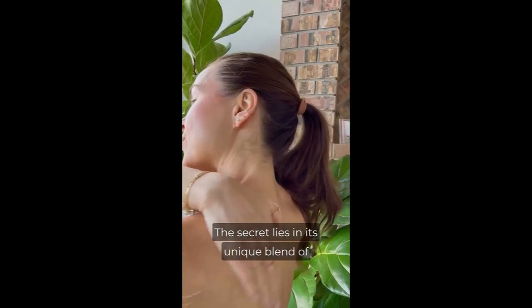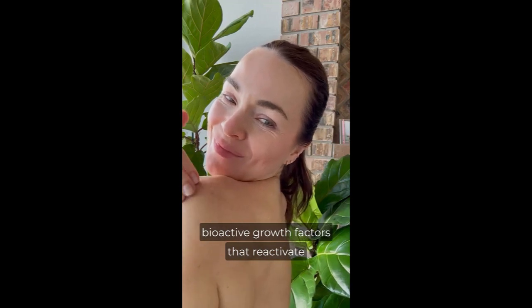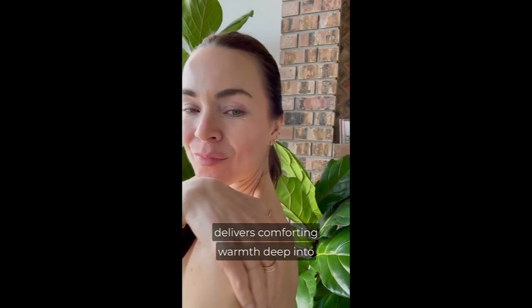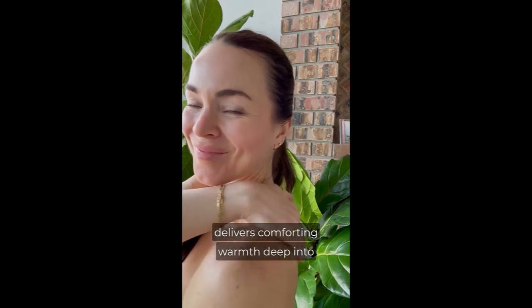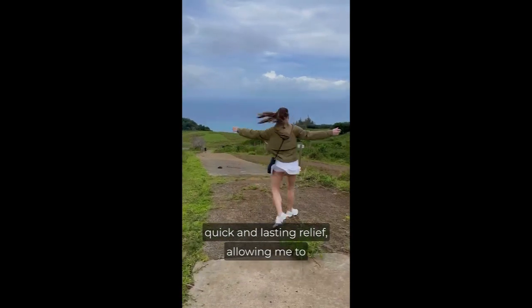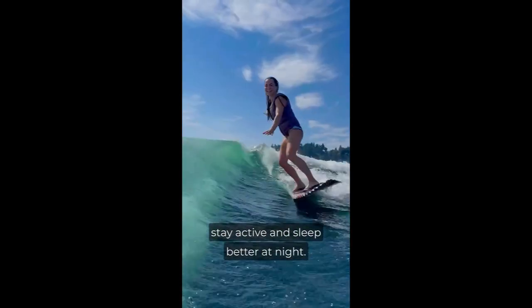The secret lies in this unique blend of bioactive growth factors that reactivate stem cells, coupled with thermal wave technology that delivers comforting warmth deep into your joints. Since using this cream, I've experienced quick and lasting relief, allowing me to stay active and sleep better at night.